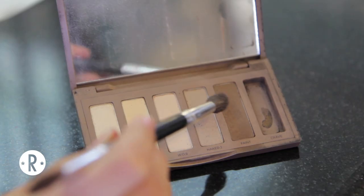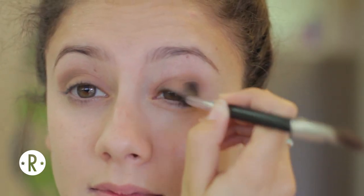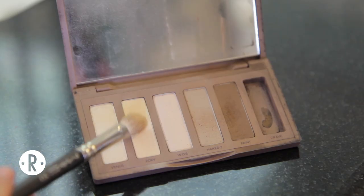Then I'm picking up a mixture of Faint and Naked 2 and I'm putting that into my crease. I just want to make sure that it's as natural as it can possibly be. Then taking Foxy, I'm going to use that as an under brow color and also use it to blend out the shadow.